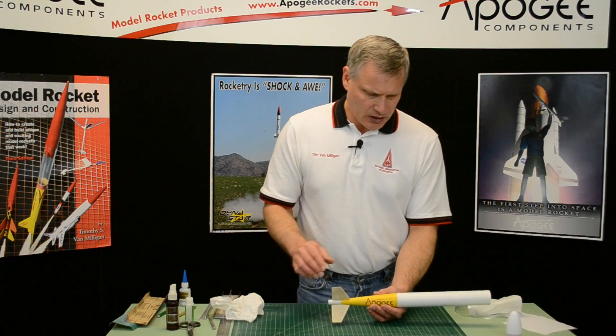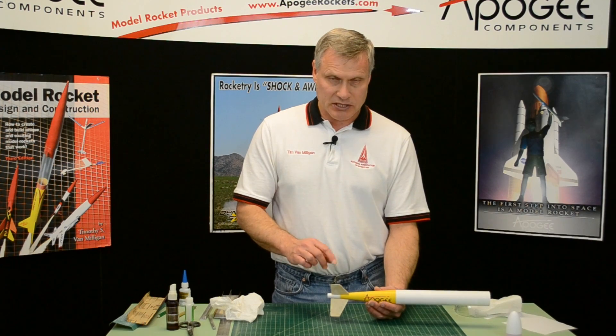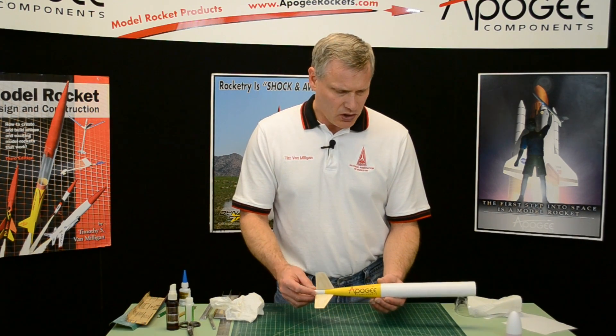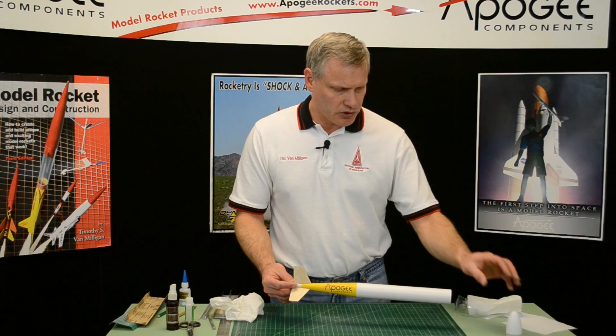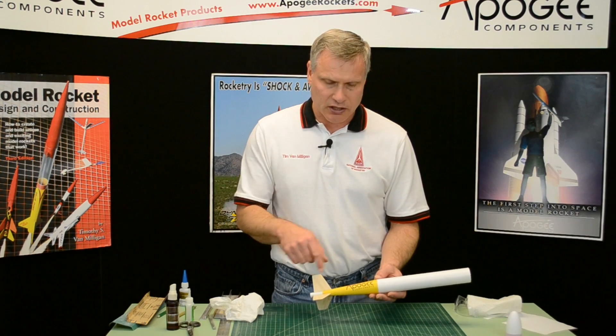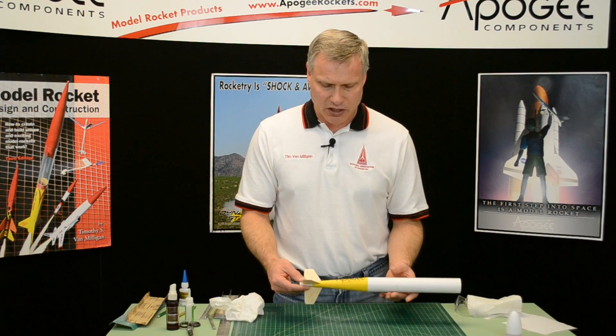My fins are on and I'm going to do a once-over and sand down anything that needs to be sanded. Basically the tube is done. The next step is to attach the nose cone, and I'll also show you some other techniques on attaching the shock cord if you haven't already attached it.